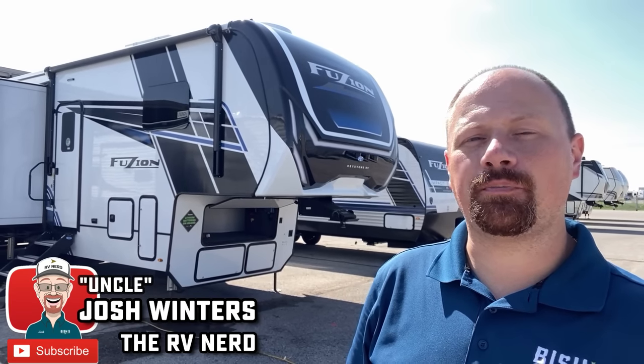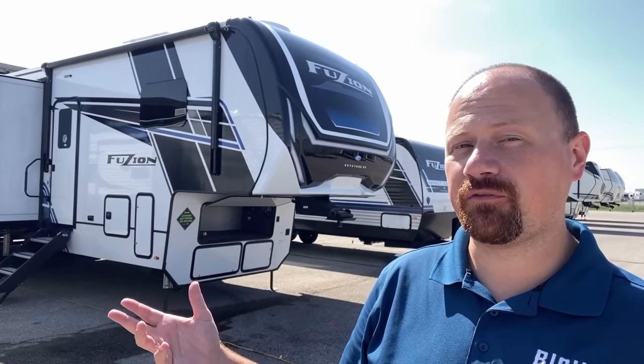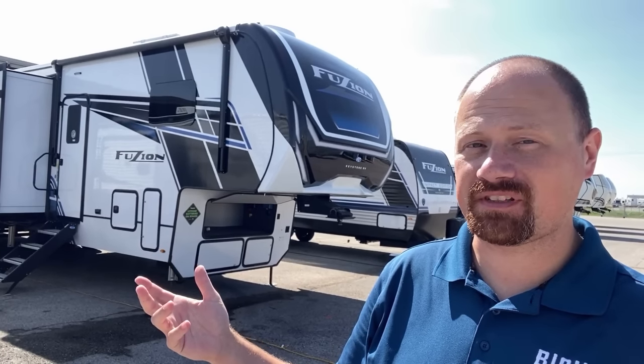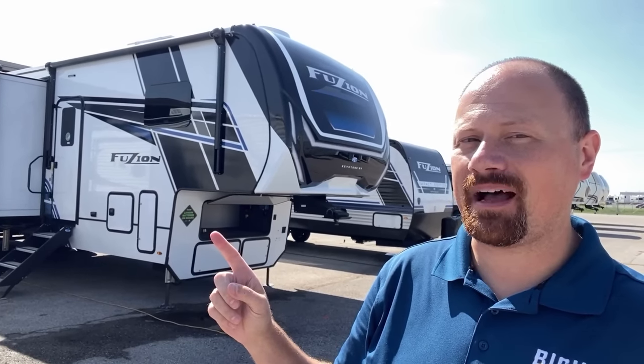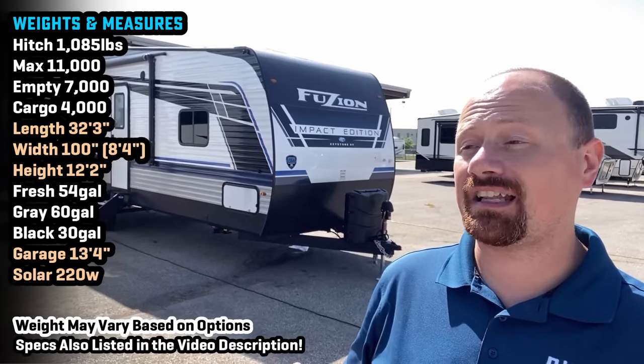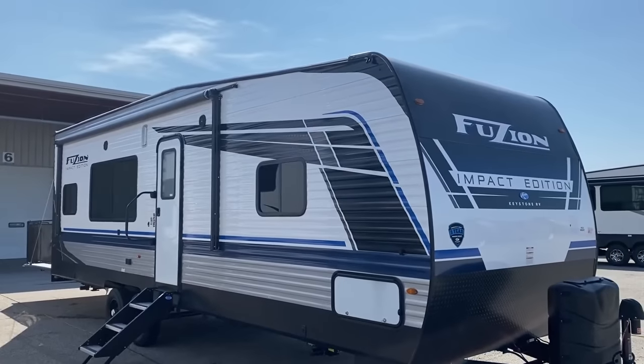Hey everybody, Joshy RV Nerd with Vicious RV with a brand new Fusion floor plan for you. And when you think Fusion, you think big fancy pants toy hauler fifth wheels like this. But that's not what we're talking about today. Fusion is branching out and expanding their family, and they have come out with their smallest, lightest, least expensive toy hauler yet.